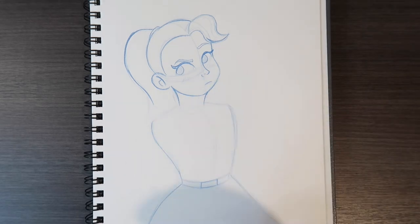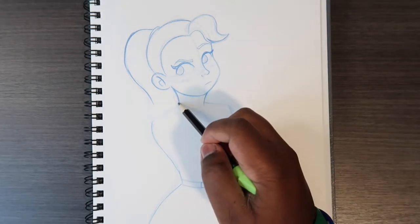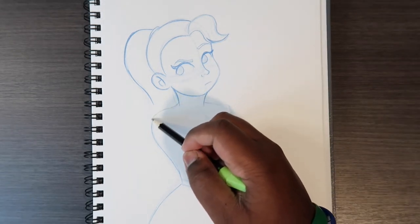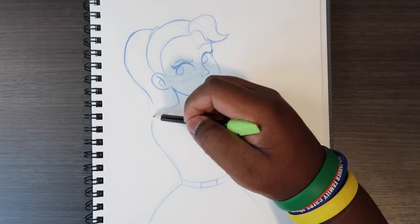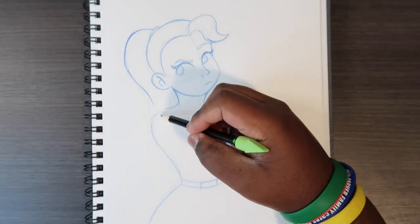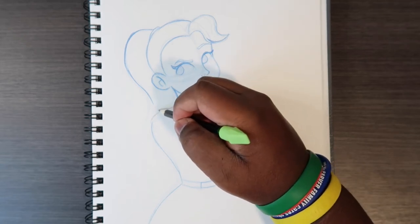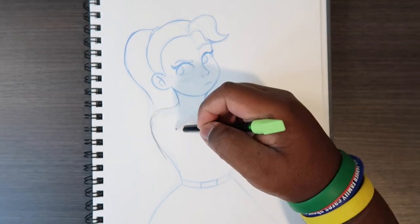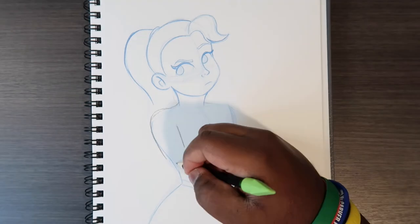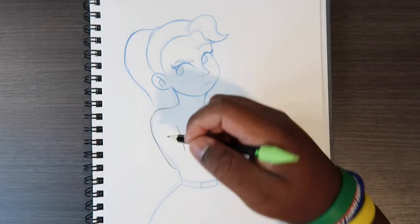First we're going to start off with the shoulders — they're going to come down. Starting on this side, they're going to come down right off of the body and they're going to be shrugged a bit, so it's going to be a little elevated. Then the arms are going to come down with a straight shape, and we can get a stopping point right here — this right here is the elbow.